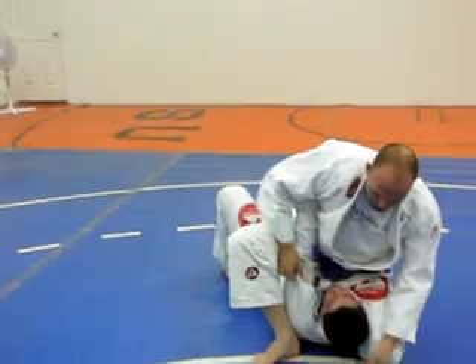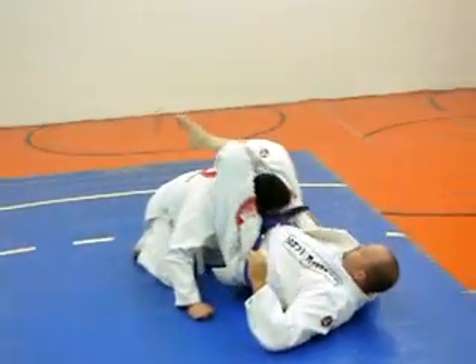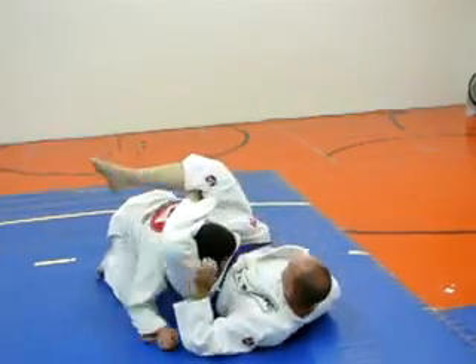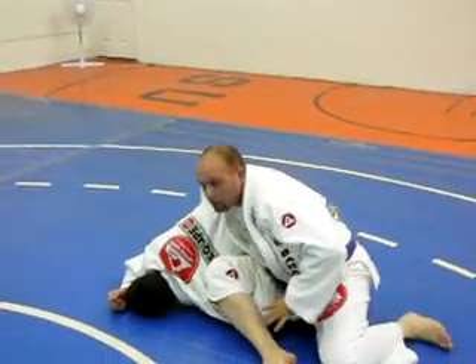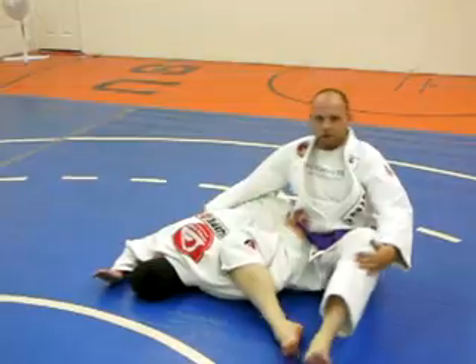Or you've got to roll the triangle. Just tuck the head, bring it over, make sure your hip comes up, passes through, and you have the triangle. The arm is here — you can come across and you're going to have one plotter. A few submissions from there.